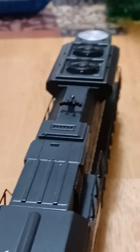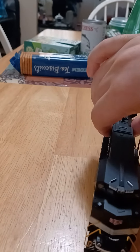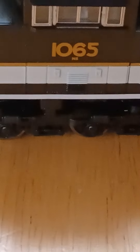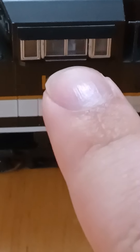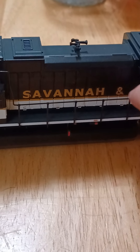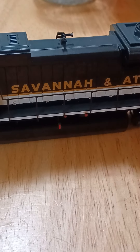On the left side here, it does rock a little bit but it's fine. On the side here, I don't really know if these windows slide open or not. That's a nice detail — there's the gold numbering 1065 with the gold NS lettering. The gold and white stripes going across it, and the Savannah and Atlanta gold lettering. The handrails are plastic, so these are breakable — I handle it with gentle care.